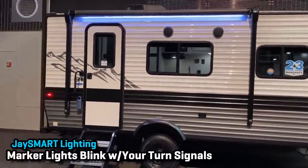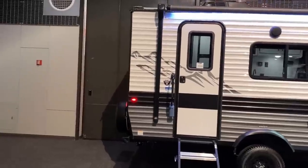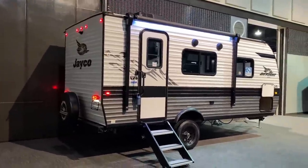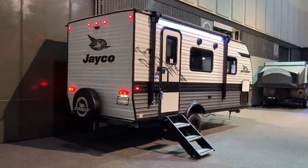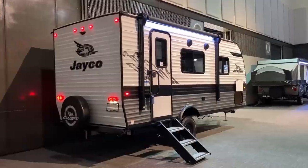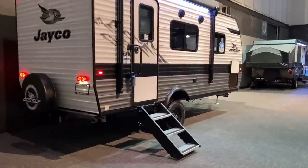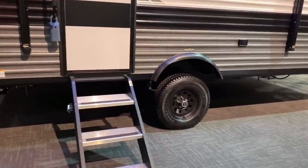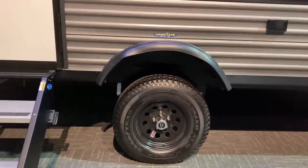You also have turn signal safety lighting called J Smart Lighting. When you flip on the right-hand turn signal, the amber light on the back blinks along with your turn signals, so other drivers know what you're doing before you end up in an uncomfortable situation. There are also separate power lines run to the side camera prep and the turn signal lighting, so the camera won't clip in and out when you hit the turn signal.